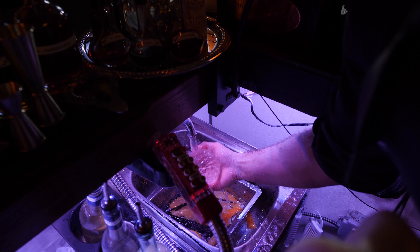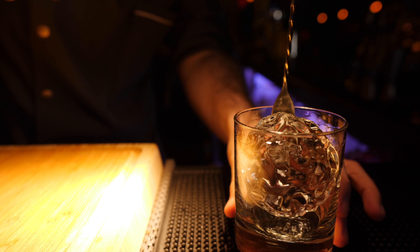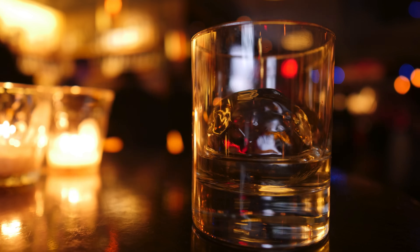He sands the ice down to refine it. Carving a sphere minimizes surface area, so it doesn't dilute your drink so quickly.